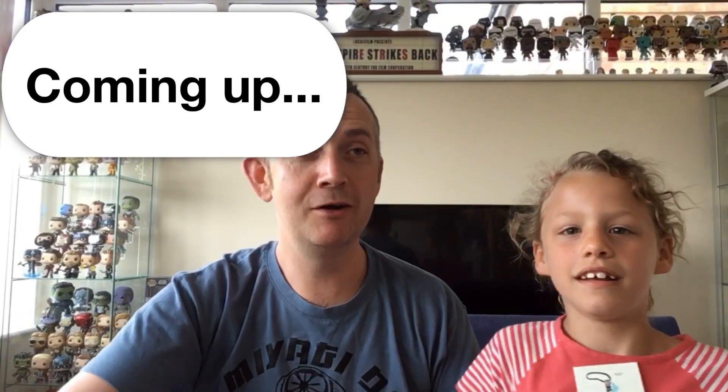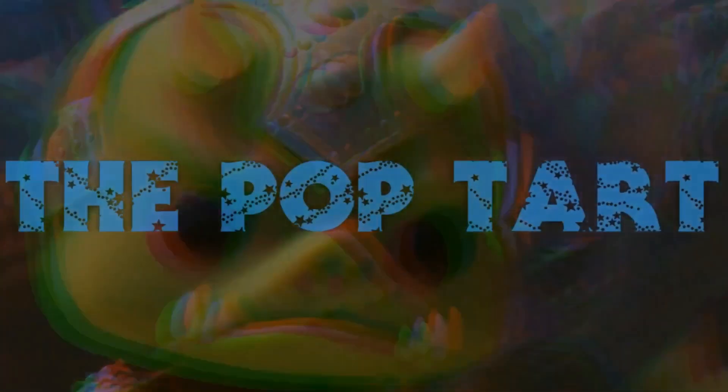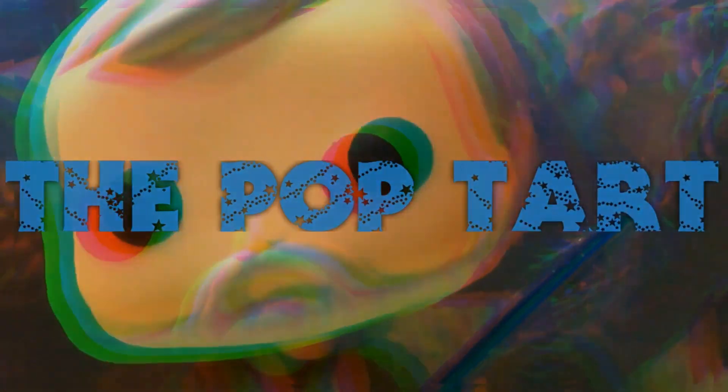Hi guys, welcome back to the channel! It's the Pop-Tart Lee, and May's joining me for this one — not through choice, but something arrived that I wanted to open as soon as it came. It's just a case of finding time at the moment with work and whatnot, and she wanted to be in it.